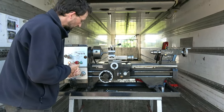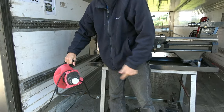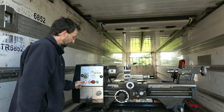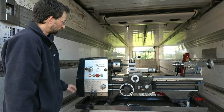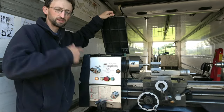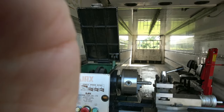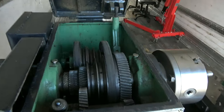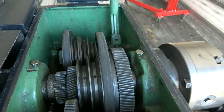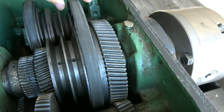It's a single phase lathe, so it runs off any standard 230-240 volt mains supply. We've got it powered up now, hence the light. There's a very nice mechanism here — when you close the lid it tightens the belt, and you lift the lid up to change speed. That gives you three different speeds.